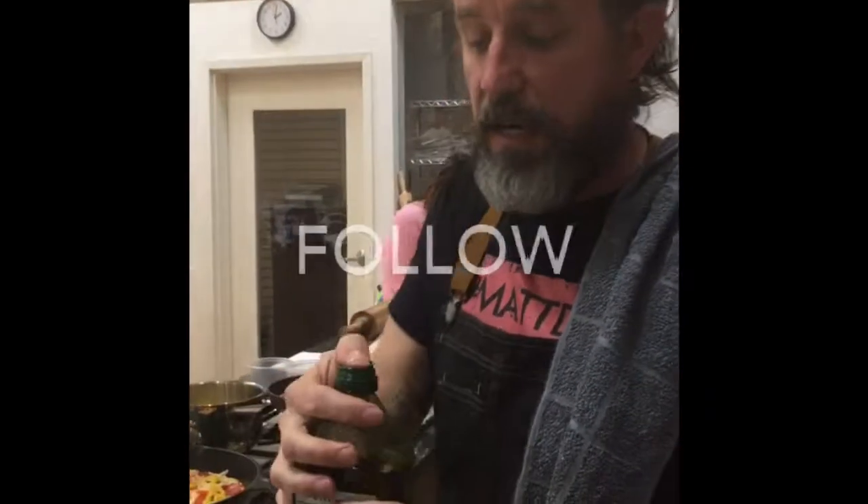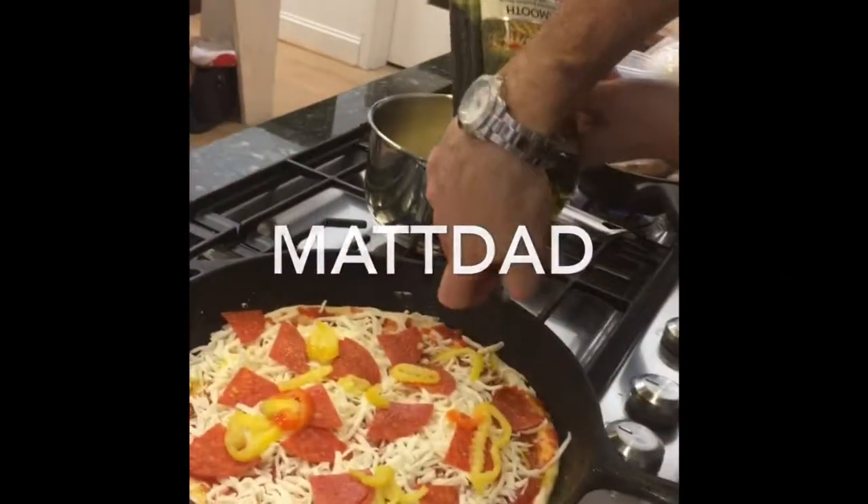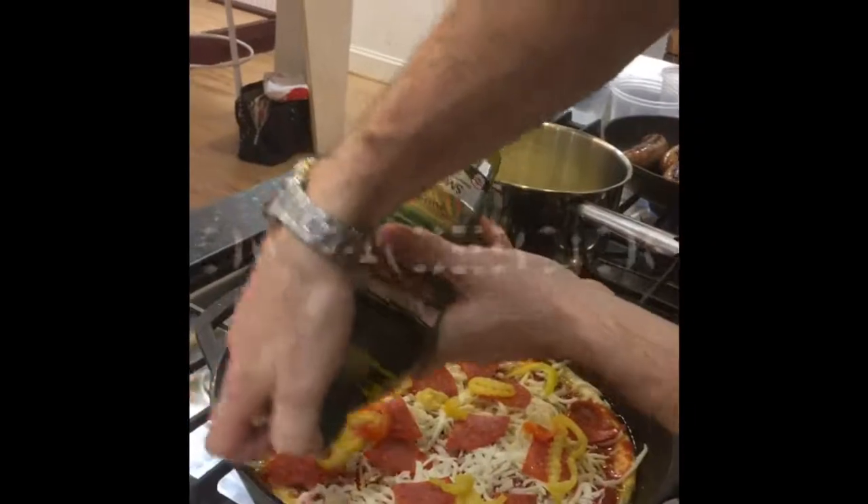Then what you do is you take your olive oil, just put your thumb over it, and you dribble it around the edge. What happens is it gets down there and helps cook that pizza.